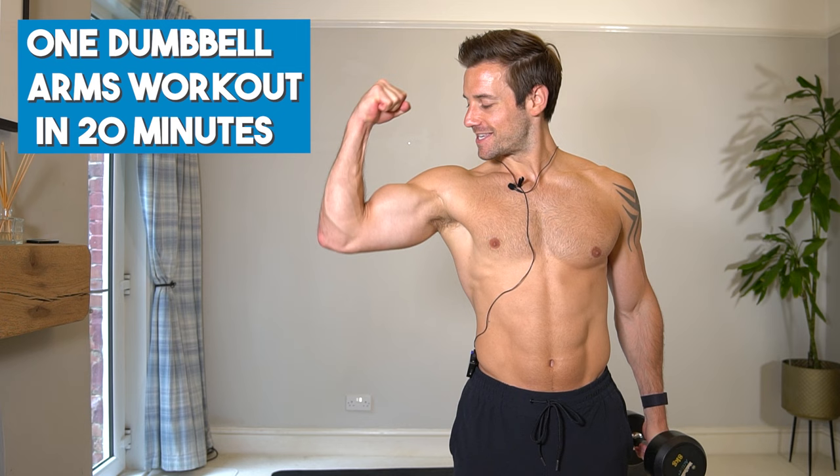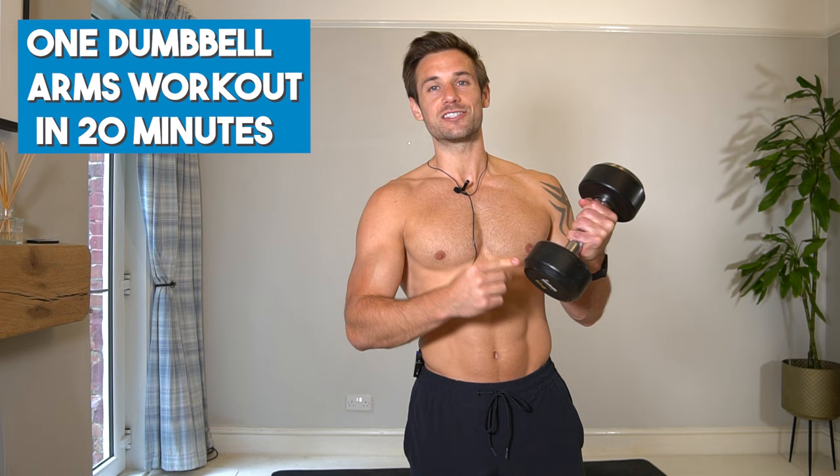Hello and welcome to this one dumbbell 20 minute arm killer. If you're looking to build muscle in your biceps and triceps and you only have access to one dumbbell, this is the workout for you.